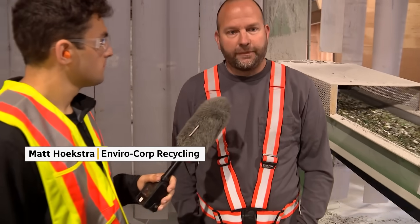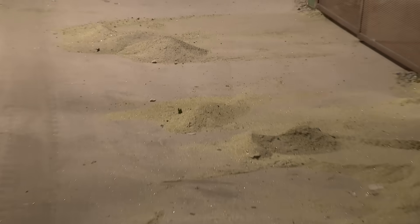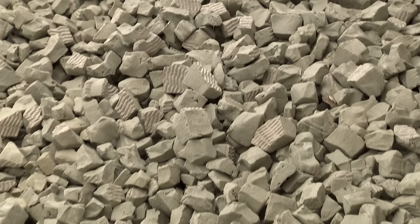Everything you see on the floor will end up in Quesnel, and that could become a piece of foam rock in a year or a day. So what exactly is EnviroRock?